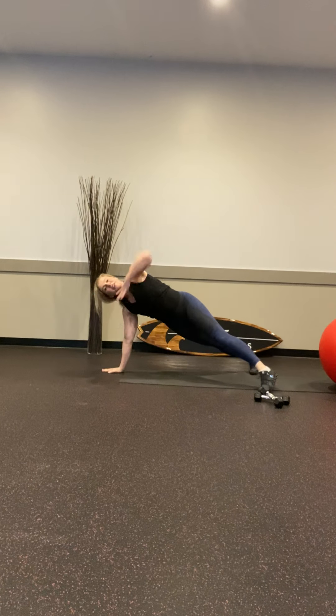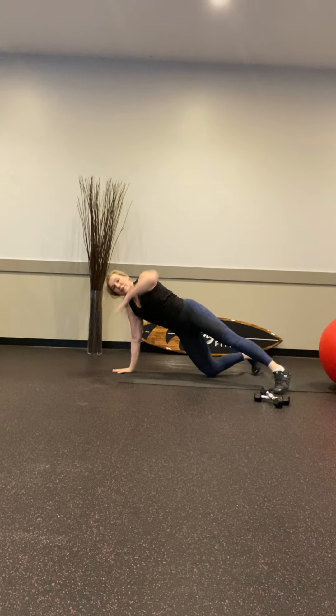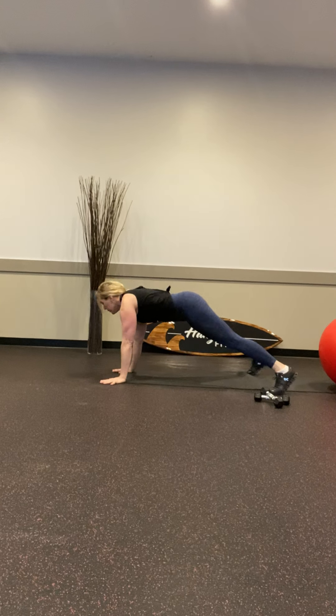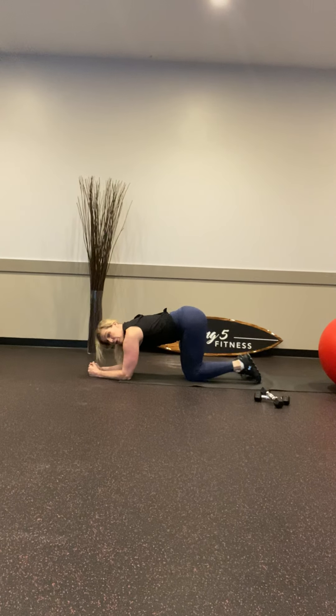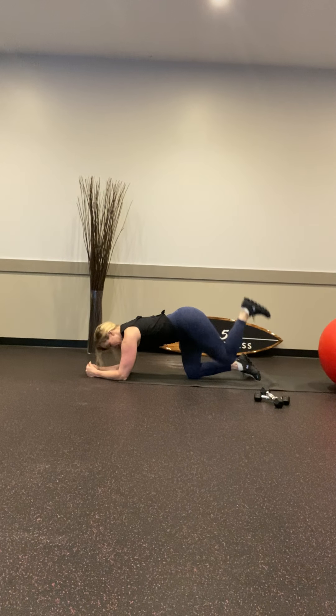Come on, we can do it. 6 — you need to drop your knees, go ahead — 5, 4, 3, 2, and 1. This can also be done on the elbows, which is where we're going next. We're going to go right into those glutes — leg up. If you have a little ball you can squeeze it between the calf and the hamstring. Dip and lift.